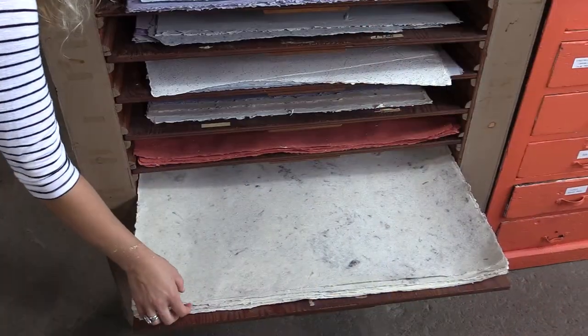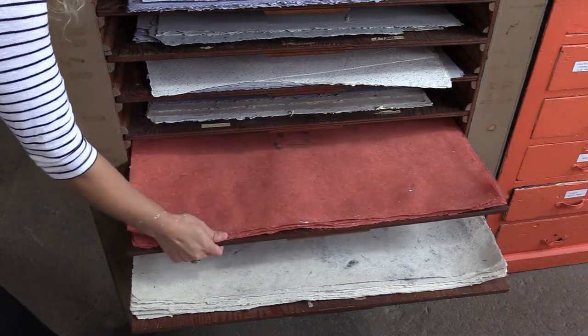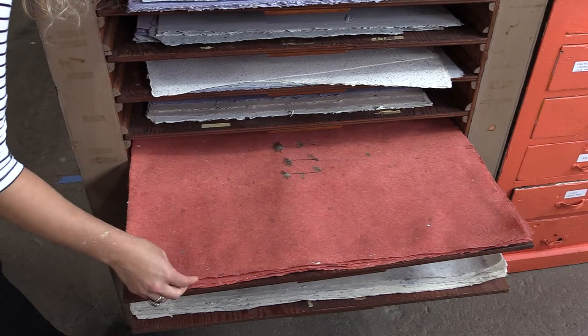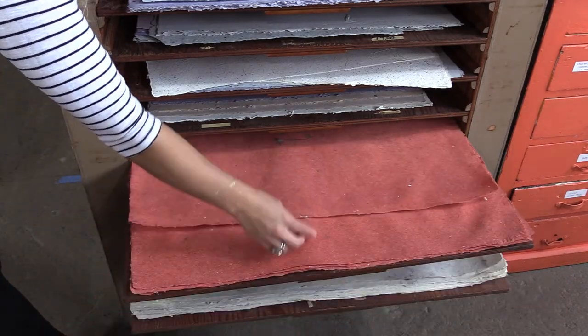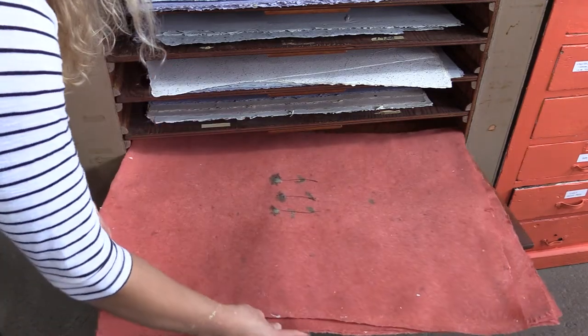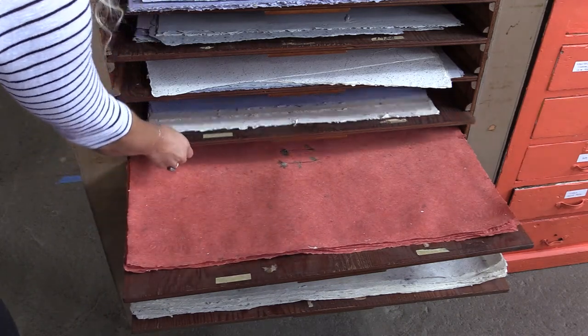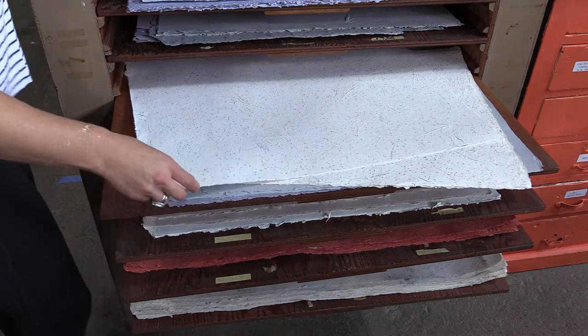I have made paper from a few things that are kind of interesting, at least to me. Most recently I made paper from shredded linen tablecloths that I got at some estate sales — kind of the left-behind white tablecloths that might have some stains on them. And it made beautiful paper, seriously beautiful paper. And then I also used my friend's undershirts.